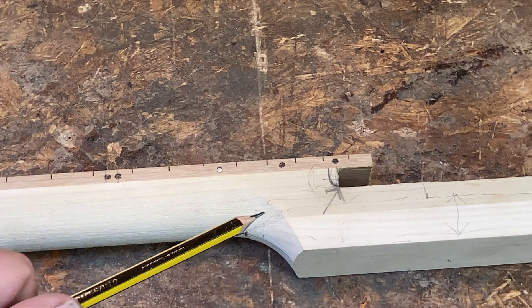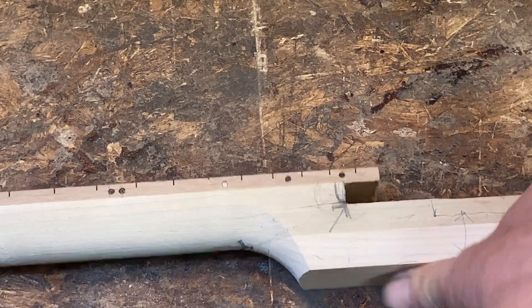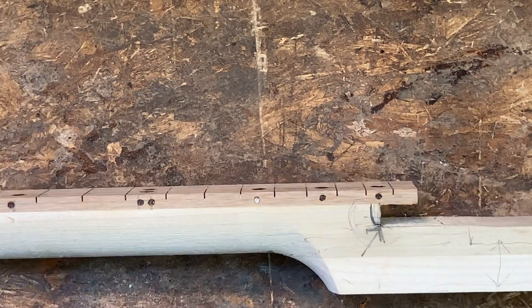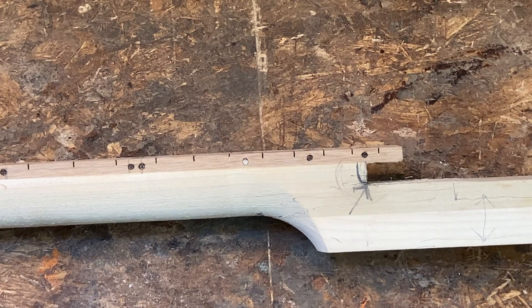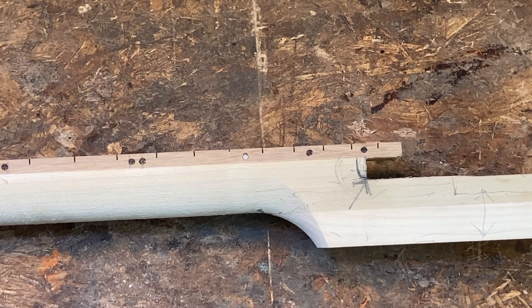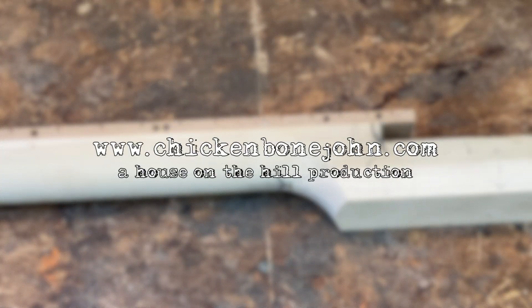So there you go - that's crack propagation. It's not just a theory; it can actually happen, and in this case due to an accident in the workshop, it did happen. So that's scrap - it'll probably glue up and be all right, but as far as we're concerned, that's scrap. Lesson learned: I'll just have to be more careful not to walk into work pieces clamped to the bench and damage a neck. I've had to make another one. I hope that's been of interest - if you've got any questions, drop us a message at mail@chickenbonejohn.com. Bye for now.